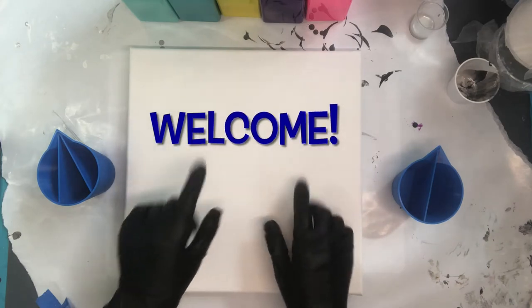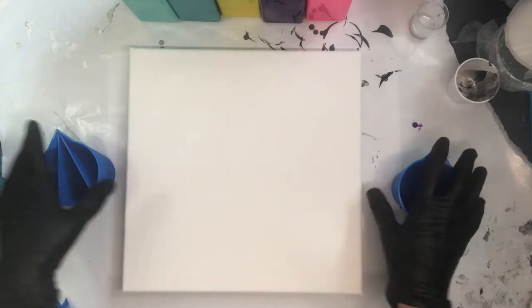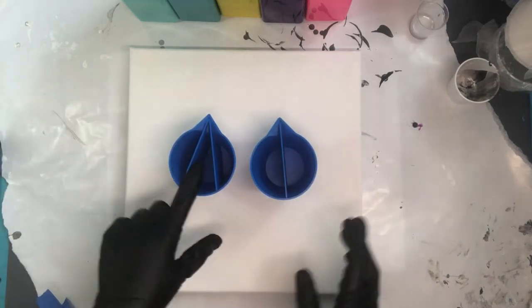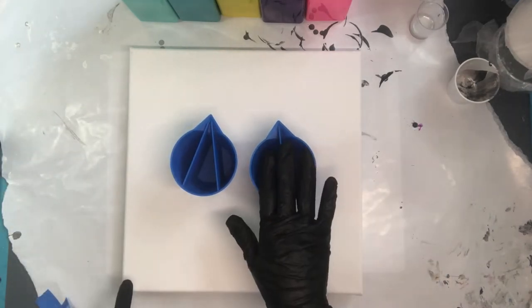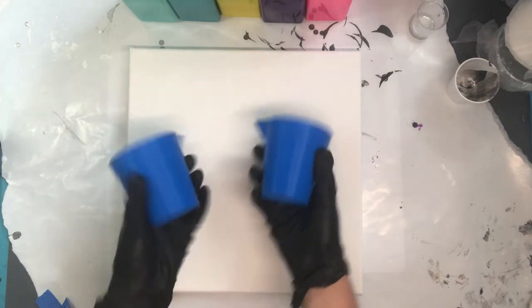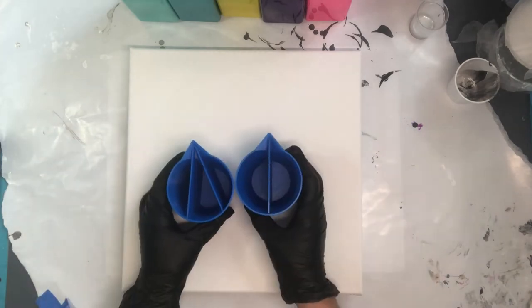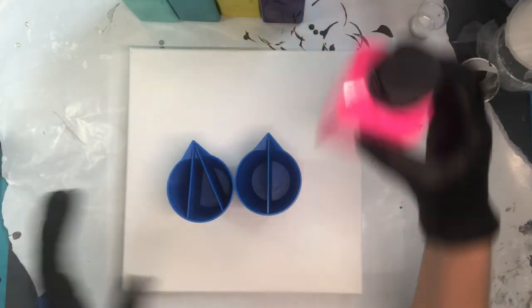Hi everyone and welcome to the Well Educated Artist. Today we're going to be doing a fun and colorful experiment with two split cups. One has three chambers and one has two chambers. You can make your own split cups, buy them, or make them with a 3D printer. We're going to start with really fun colors in this one.